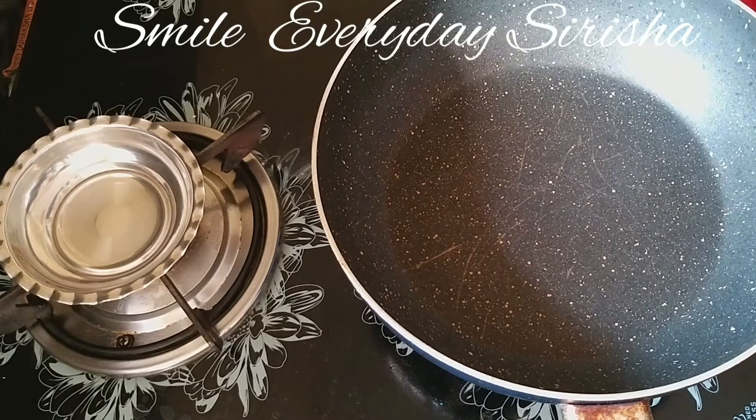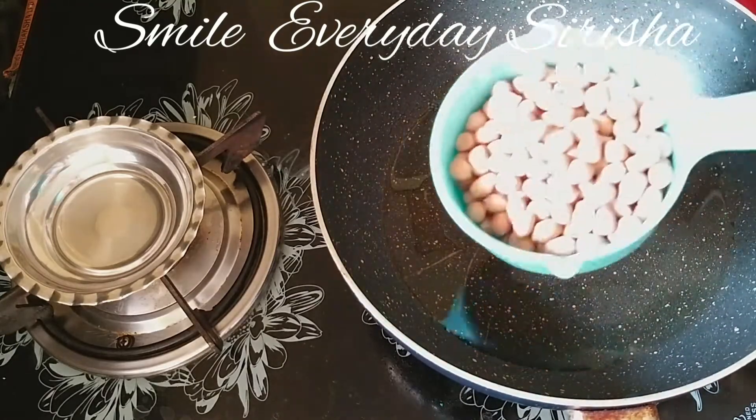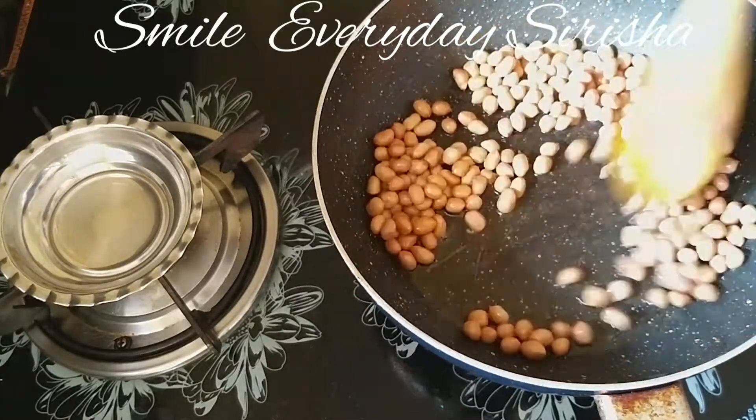Add 1 teaspoon of oil. Heat the amount of oil and put in the flour to fry. Let's fry the small flour.